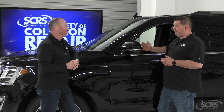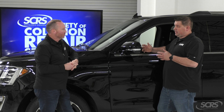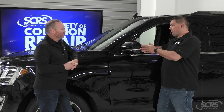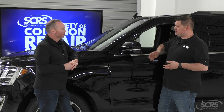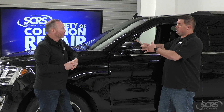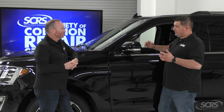Depending on the OEM and what they call for, they're going to have different calibrations. We always want to read the OEM specifications and see if this needs a calibration or not — most likely it will. So if we remove this mirror to do the blend job and put the same mirror back on, it's still going to need a calibration because we've moved it from its original spot. If you put it back in place, the image might be off and things won't look correct.